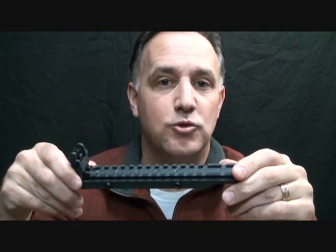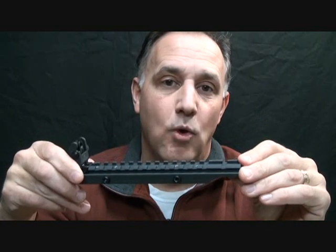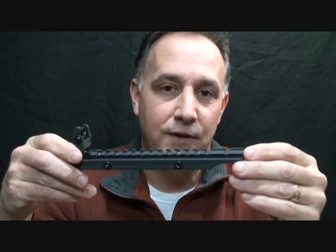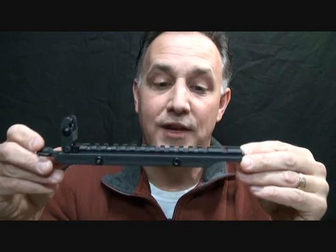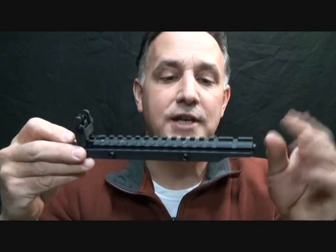I've had an ARMS Swan Sleeve for over 13 years. It's one of those purchases that you make — they're not cheap, but they are super high quality. Once you spend that money you're just glad you did. You could have gone cheaper but you would have had an inferior product, and after 13 years what would you have had? This is one of my favorite products for my AR-15.